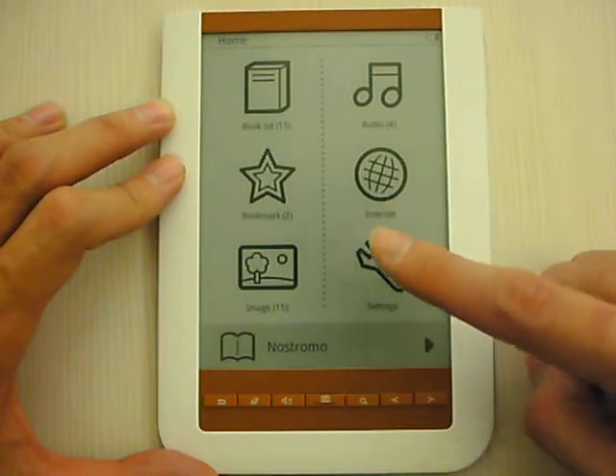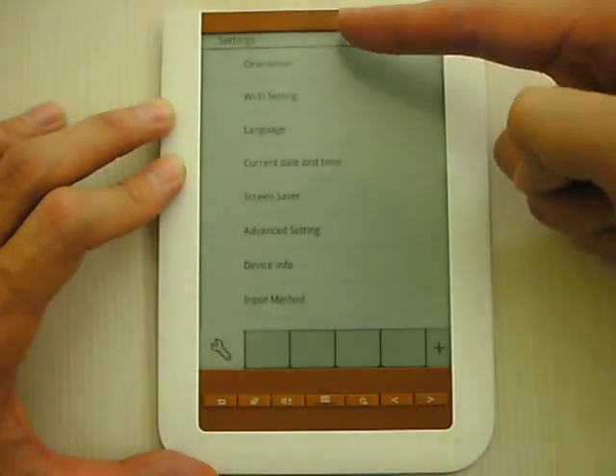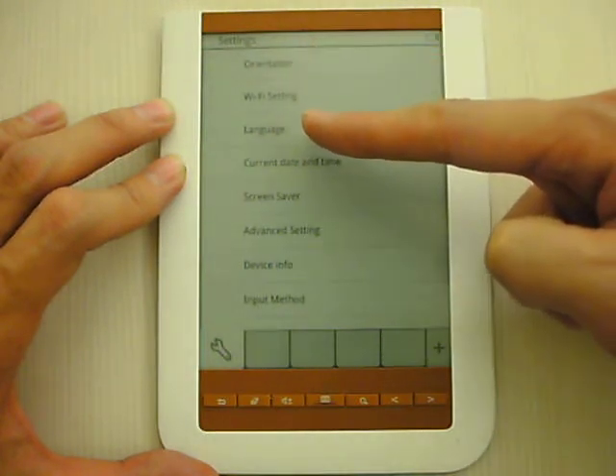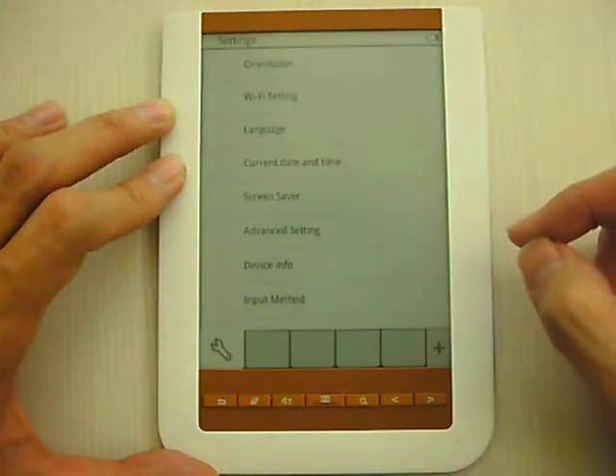Here is the setting mode. You can see there is the orientation, and there is the language, and there is also a screen saver. So there are many settings inside this e-book reader.